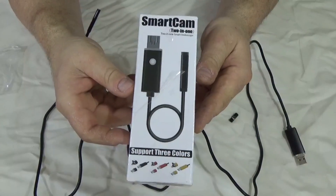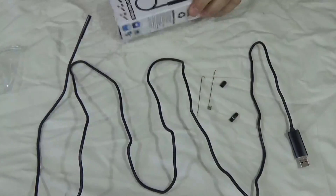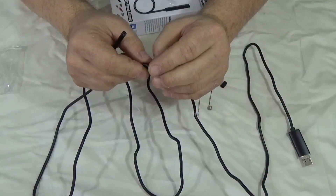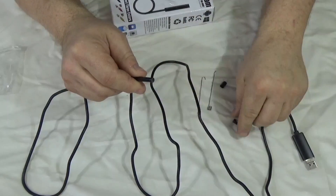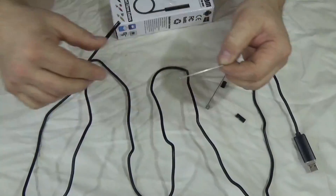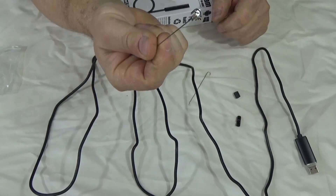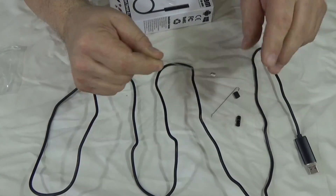I downloaded the software on my PC. This one also comes with accessories: a 90-degree view mirror that simply clips onto the end of the camera, a sleeve, a hook, and a magnet that you can use to reach in and retrieve things. It's a pretty strong magnet too — I picked up some pretty big bolts with it.